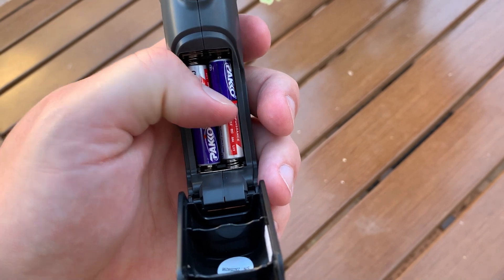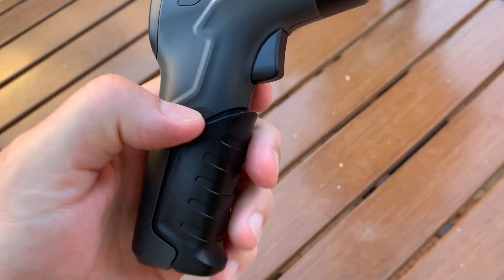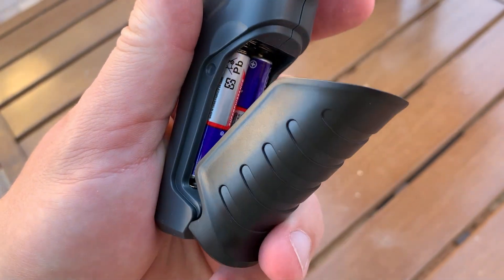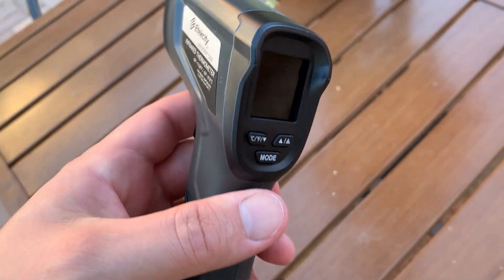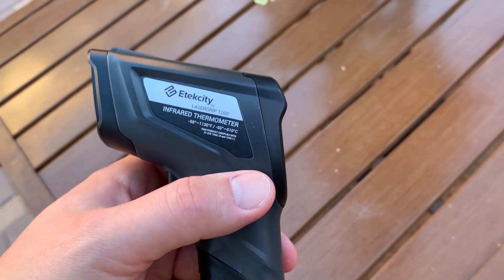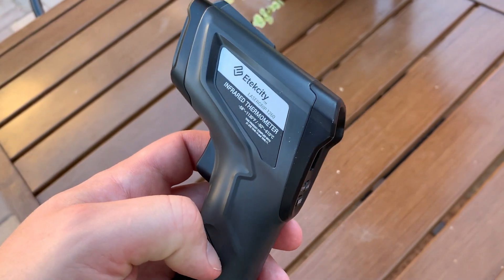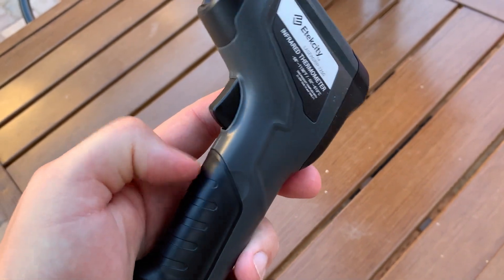It does come with two batteries. It's pretty simple — you just open up the handle and there are two AAA batteries that you can replace if needed. The batteries last a while. I've had this for about two or three months now, I use it quite often especially when I'm grilling, and I haven't had to change them.